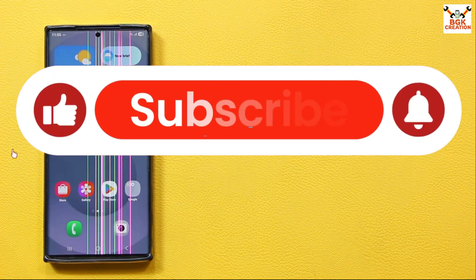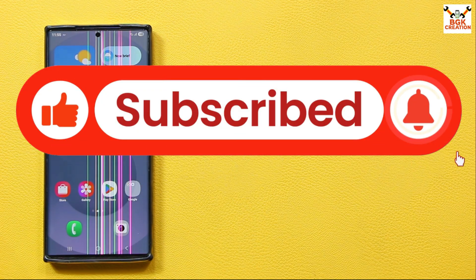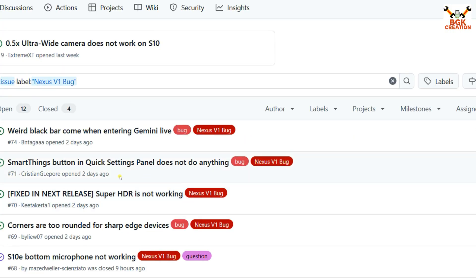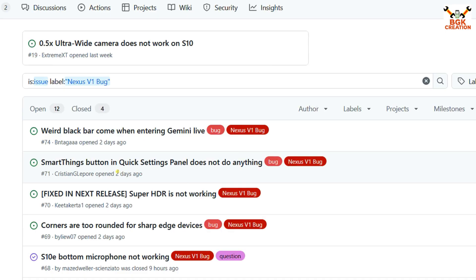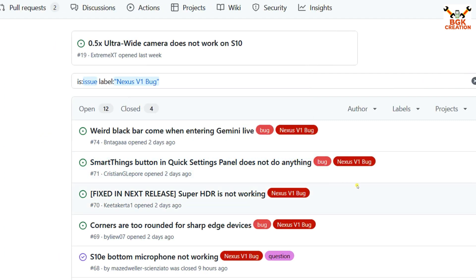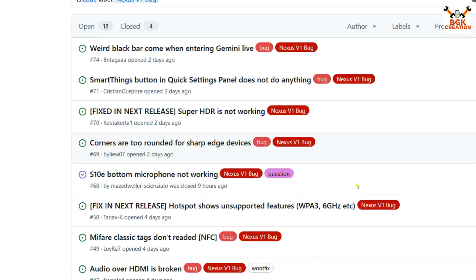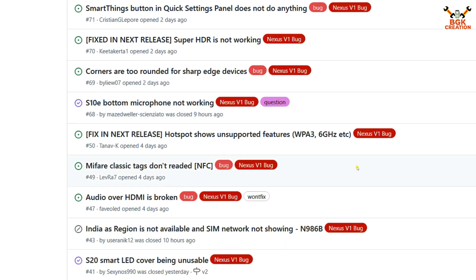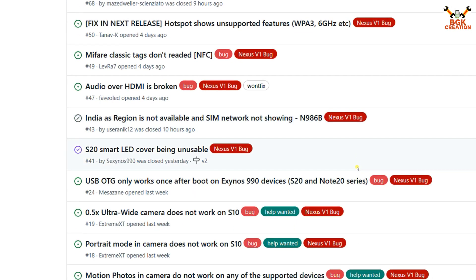Don't forget to like the video, and if you haven't subscribed to my channel yet, tap the subscribe button. Here is the list provided by the developer and his team of what is currently not working on different model numbers. You can read and check what bugs this ROM currently has, but I will say that we can use this ROM as a daily driver.